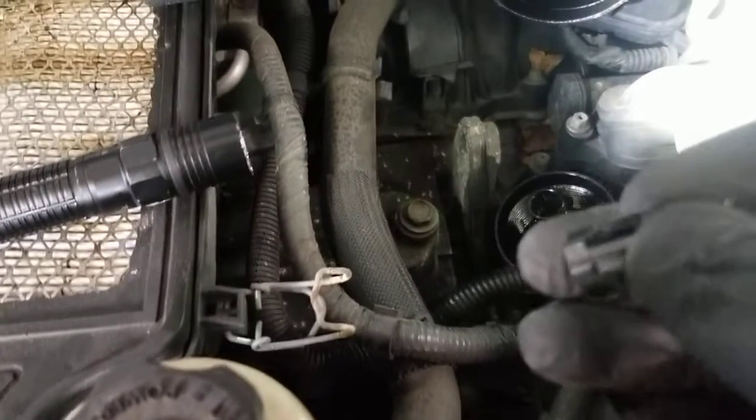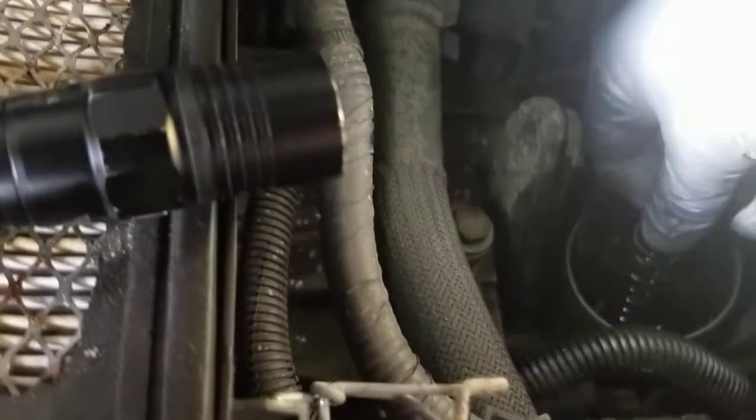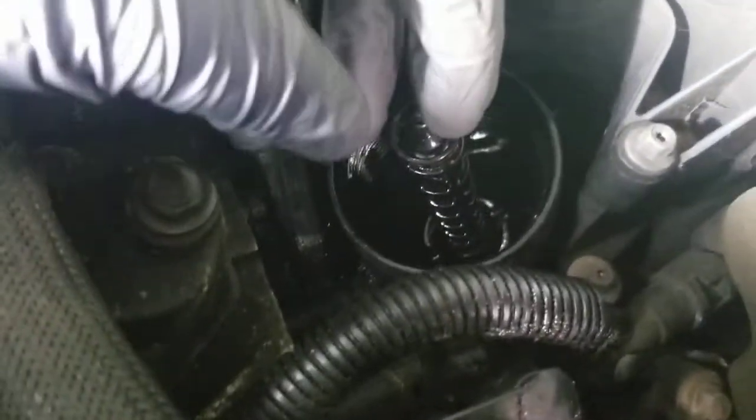So this is what goes in there — this is an oil filter bypass valve. There's a little spring, so you put the spring in there and this goes on top and it just snaps in. Now that's fixed. So that's what it should look like.